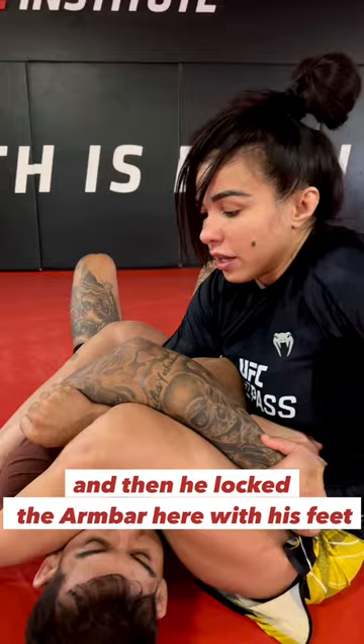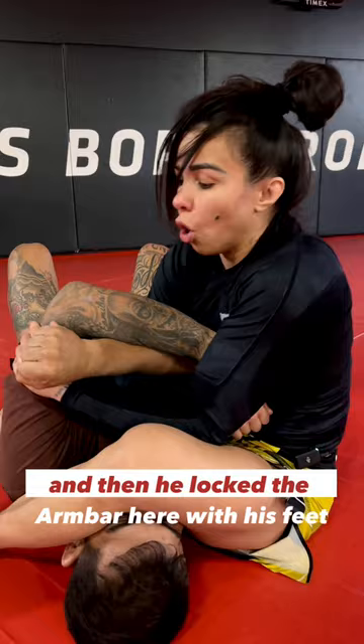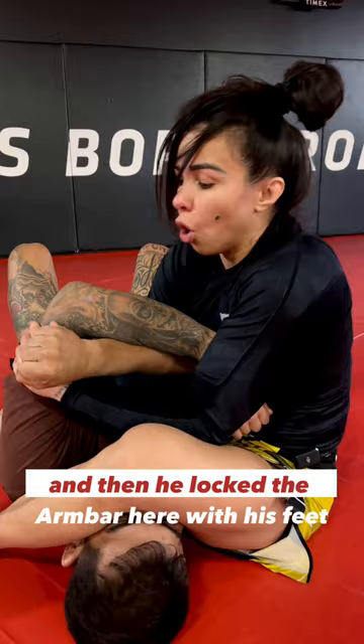What's interesting here is that when you do that, you free up space to hold the wrist and bring that arm all the way down to finish the armbar in the wrist and in the forearm, bringing your hips up.